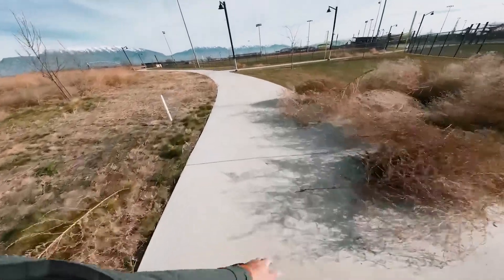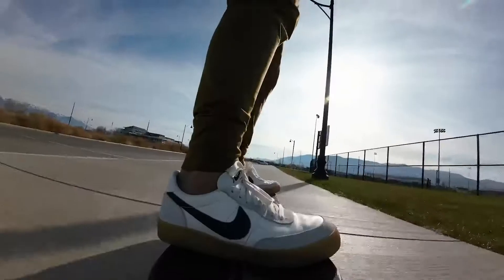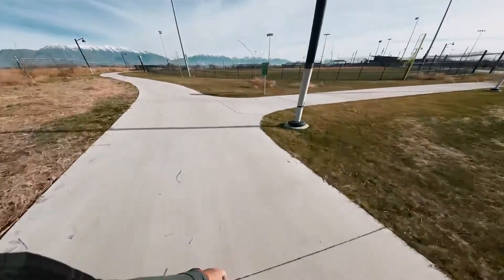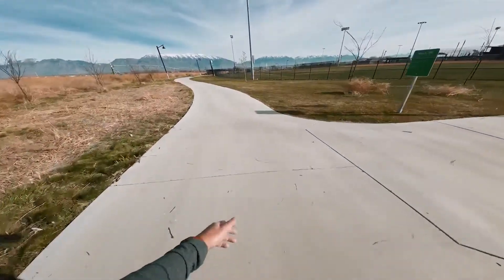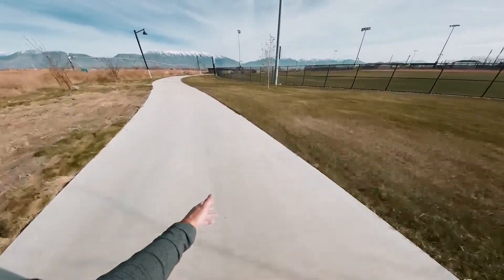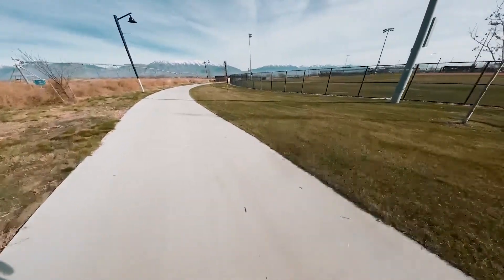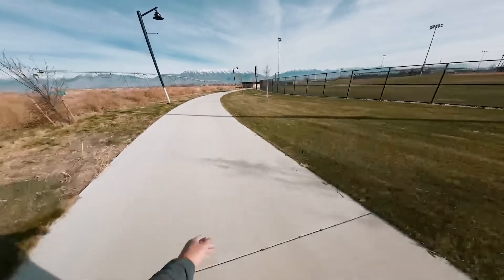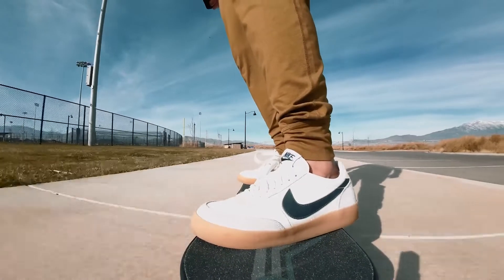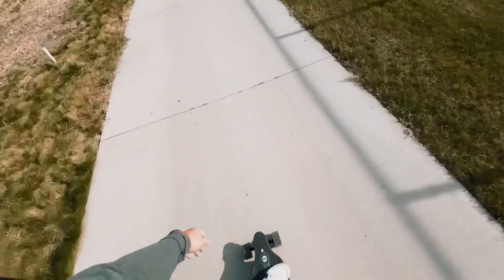After I stopped and took a thumbnail for the video, I realized there's an inactivity shutoff, which is kind of nice. You get 27 miles — you can ride for 27 miles on this thing, with a max speed of 24 miles per hour. The fact that you can ride up to 27 miles is nice, but you want to preserve that battery in case you're stranded somewhere, because it is kind of a heavy board if you're going to carry it a long distance.